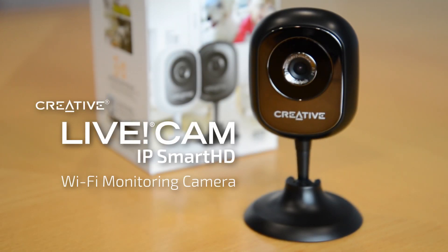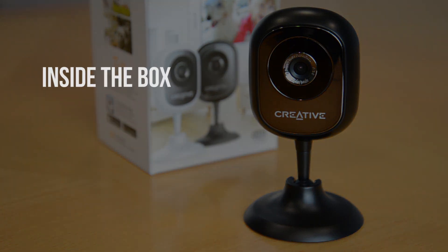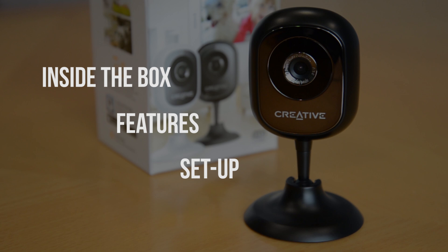Hello and welcome to the Creative LiveCam IP Smart HD how-to video. Today we're going to go over what you get when you buy the LiveCam, the features, and how to set it up. So let's get started.